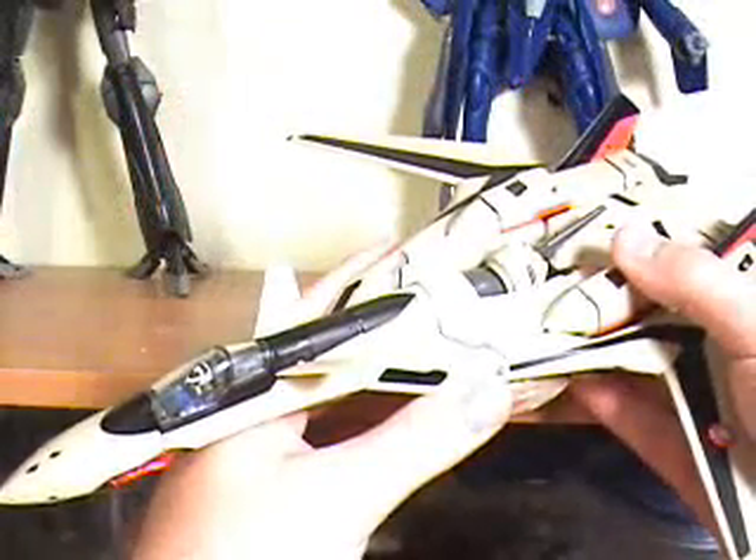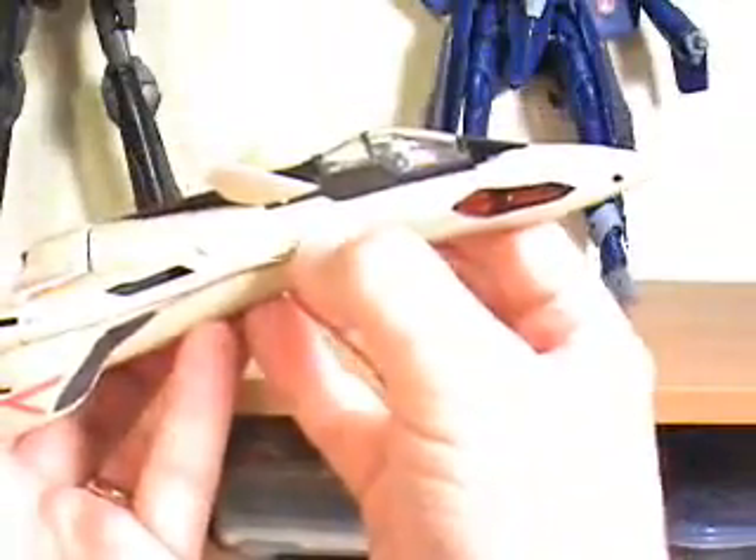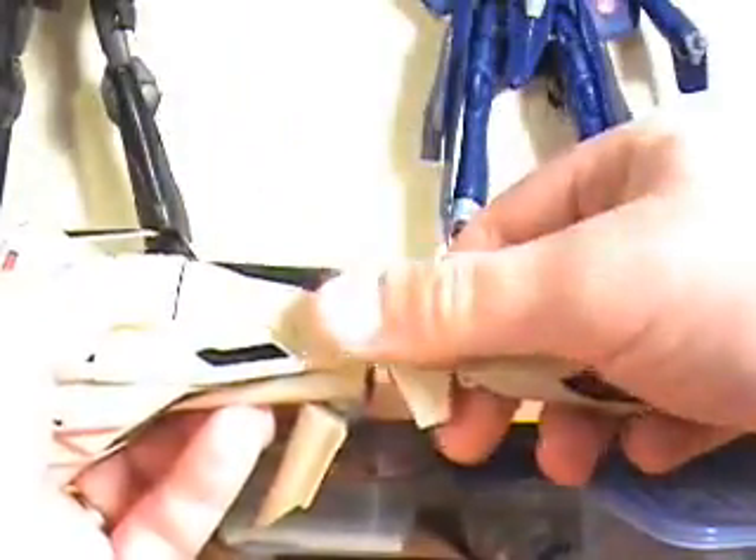Now we're going to transform the Yamato YF-19 into Battroid mode. So what we're going to do is we're going to put the — it helps to go ahead and get this out of the way. Then we can rotate the wings out of the way.